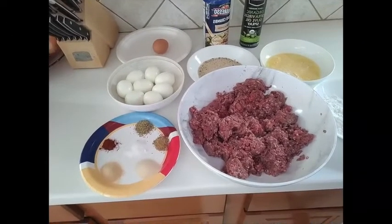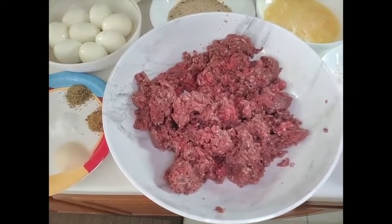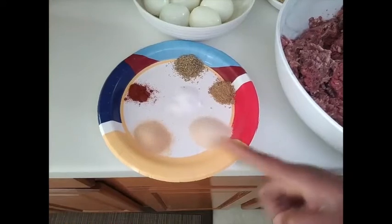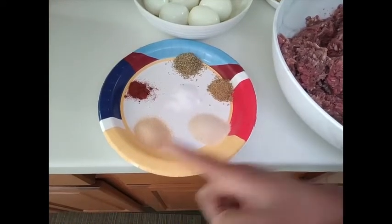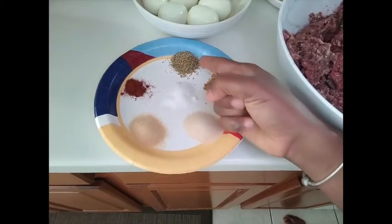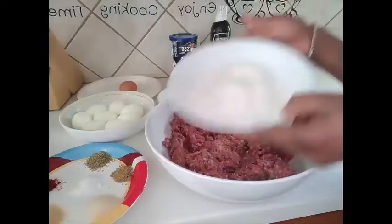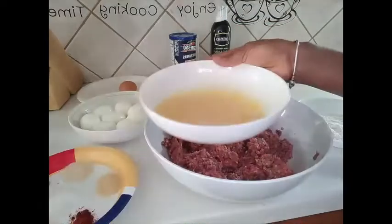First, I have all my ingredients ready. I have about one and a half pounds of minced beef, one tablespoon of onion powder, one tablespoon of garlic powder, one tablespoon of seasoning salt to taste, one tablespoon of oregano, and one tablespoon of paprika. I also have eight boiled eggs, flour, breadcrumbs, and two eggs.